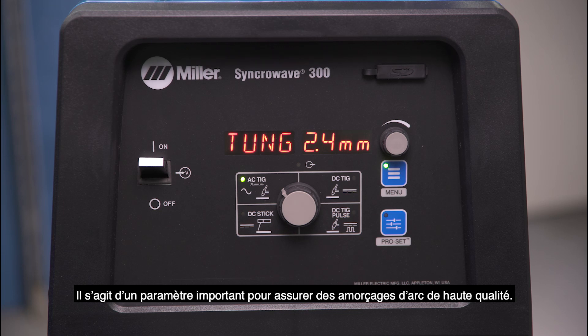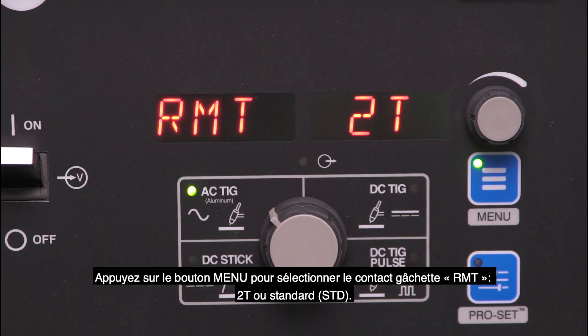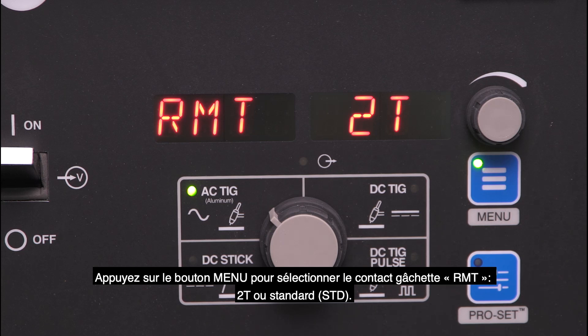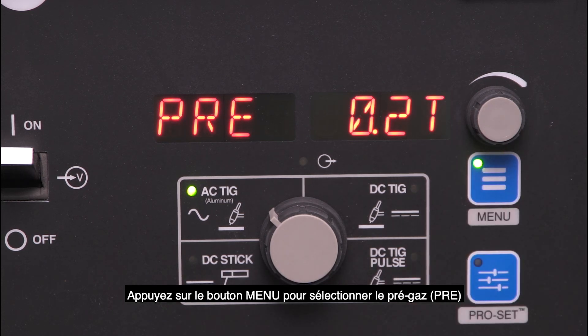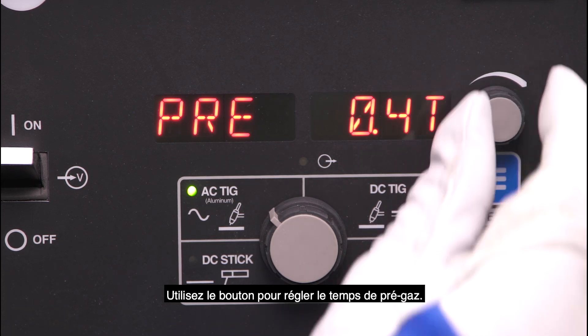This is an important setting to ensure high quality arc starts. Tap the menu button until RMT appears and select the desired trigger type, 2T or standard. Default is 2T. Last, tap the menu button and go to pre-flow. The default time is 0.2 seconds. Use the amperage dial to adjust to the desired pre-flow time.